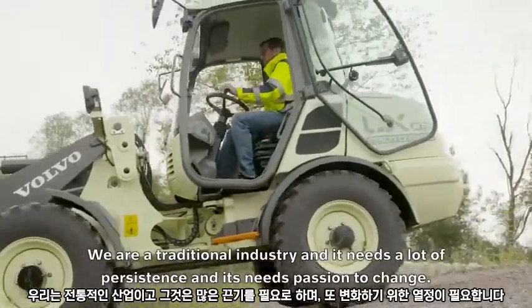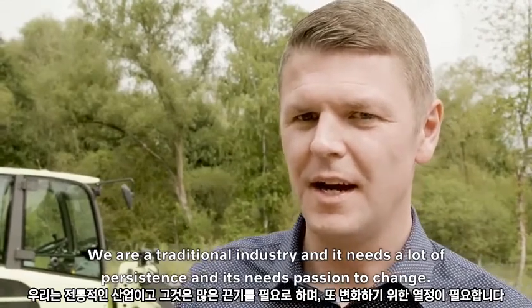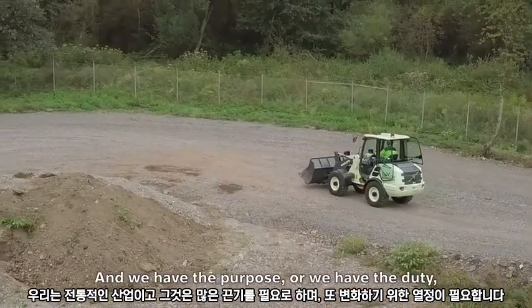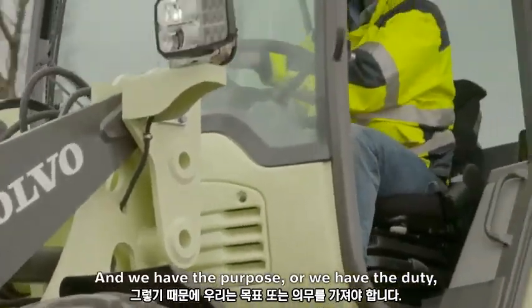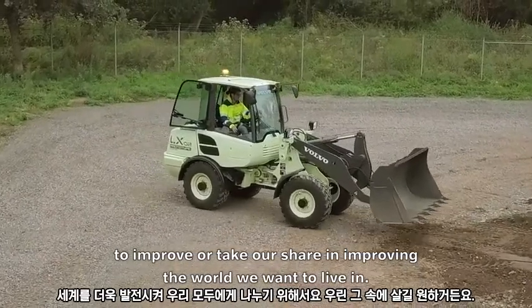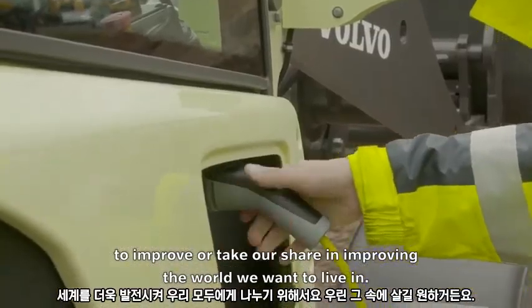We are a traditional industry and it needs a lot of persistence and it needs passion to change. We have the duty to improve, or take our share in improving, the world we want to live in.